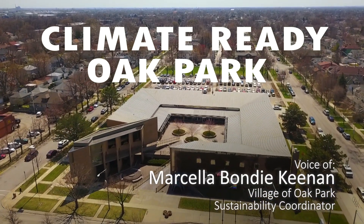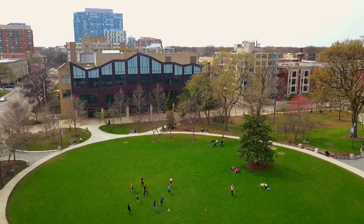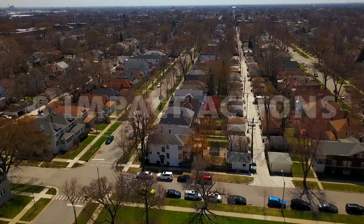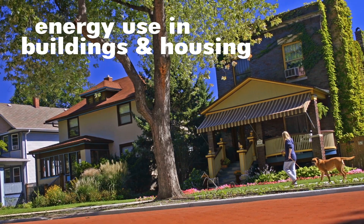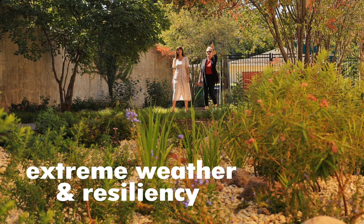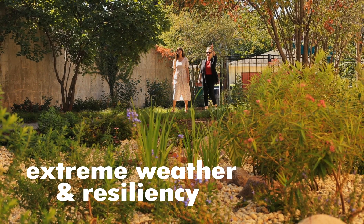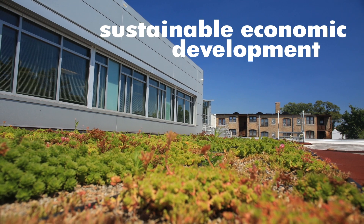Climate Ready Oak Park is a comprehensive sustainability climate action and climate resiliency plan. Its goals are to achieve net zero carbon by 2050, to preserve 30 percent of our land for biodiversity, and to do so in an equitable way that allocates at least 40 percent of our public resources towards priority communities.